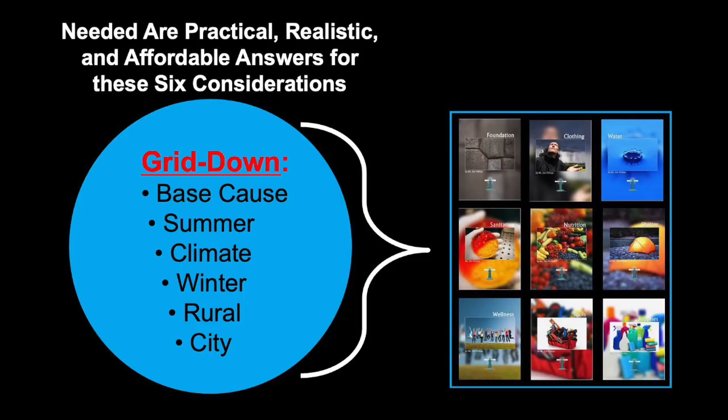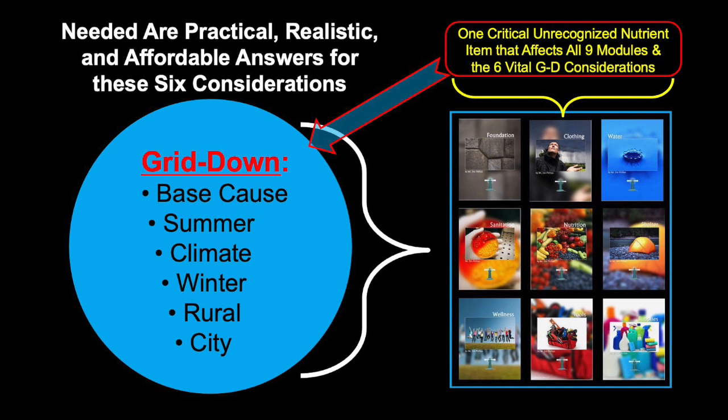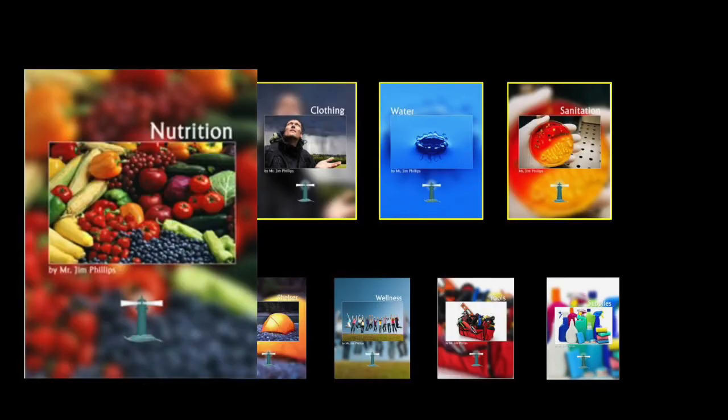Getting started about the technology. Back to these six considerations. There's one unrecognized nutrient that's critical for your health and well-being, and it affects all nine of the modules and these six vital grid-down considerations. One nutrient. So let's look at nutrition for just a moment. Going into module number five — nutrition. What's basic cellular nutrition, right down to the cell level? Well, one is oxygen. You cut that off, all the cells die. Within about three minutes they start dying — that's why there's the three-minute rule.